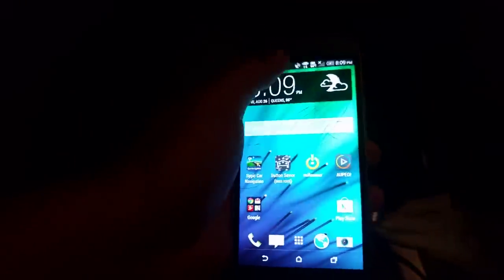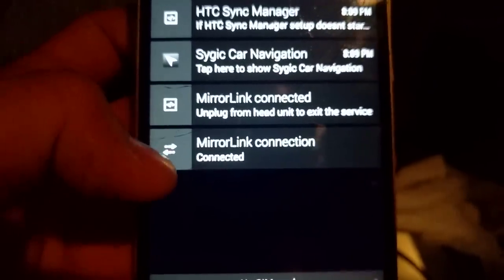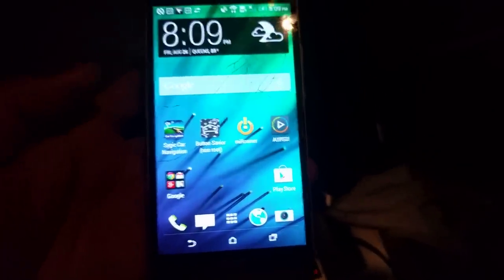What's going to happen is that if you plug it in with the USB cable — I'm going to do it right now — okay, so as soon as you plug it in and go to the system menu, that's when you know the MirrorLink is working.